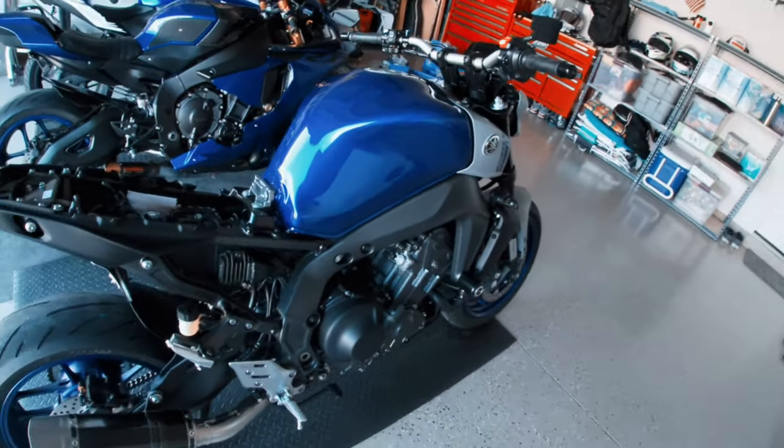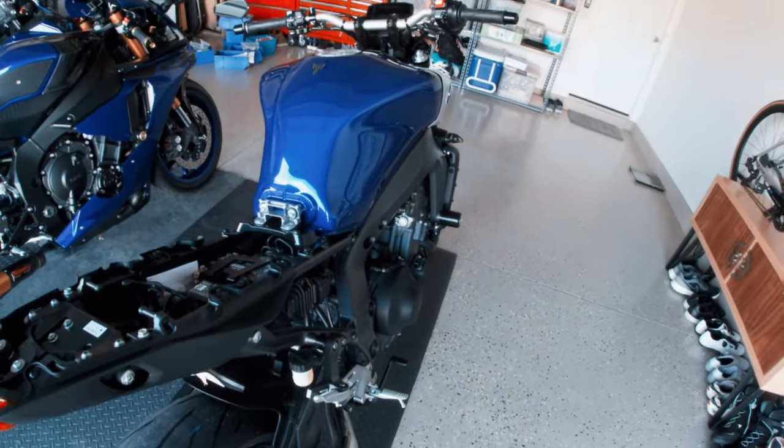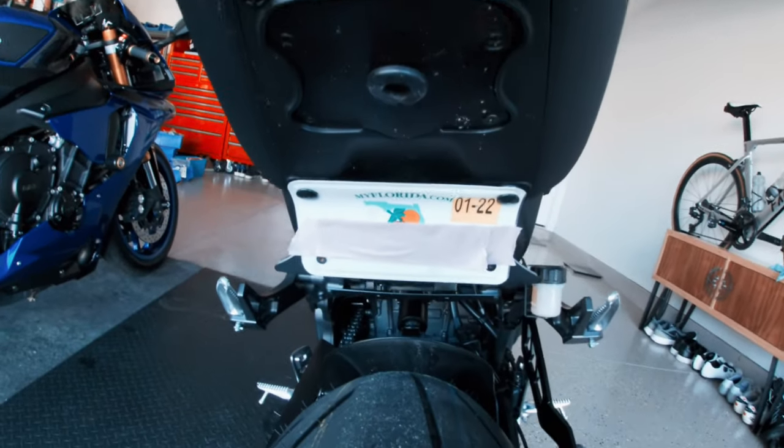Welcome to another episode on my YouTube channel where we're going over the 2021 MT09 base model, and we're going to go over this rear fender homemade delete that I did.